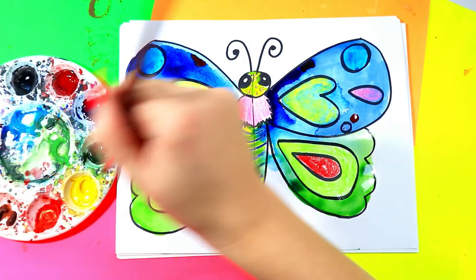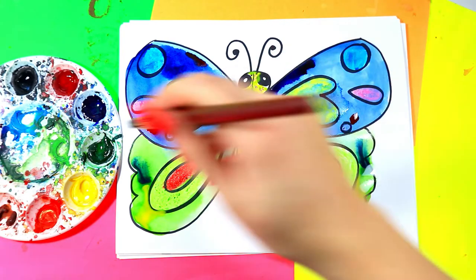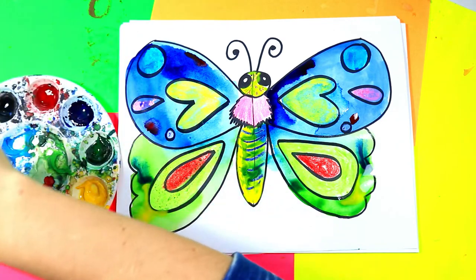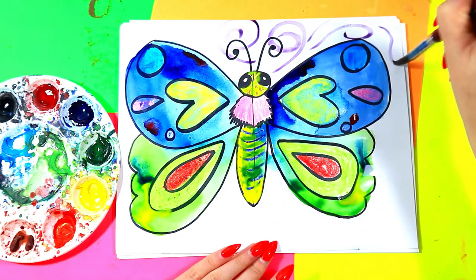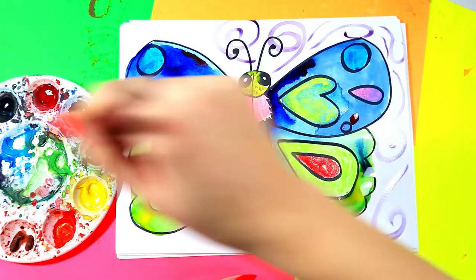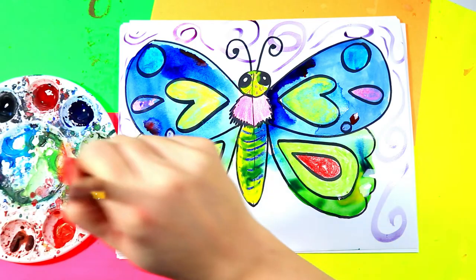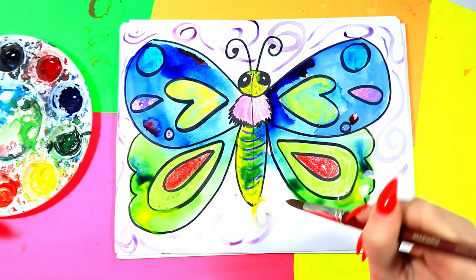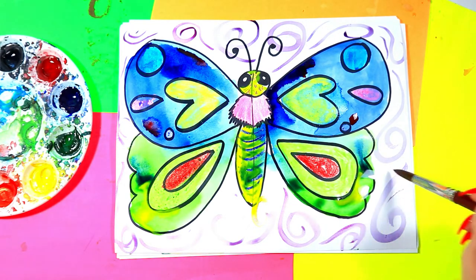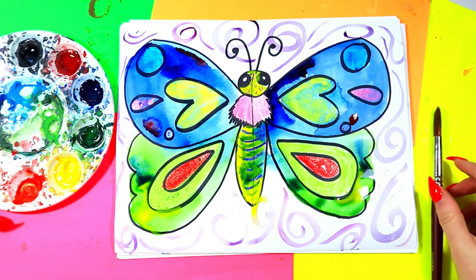Whatever you do on one side you must do to the other — so I add a yellow dot here and a yellow dot there, a blue dot here and a blue dot there. To finish our artwork we're going to pick a beautiful sky color and add some swirls in and around the background. This doesn't have to be symmetrical — just add some sky movement, sky lines, or sky texture to make the artwork a little more interesting. Add whatever sky texture makes you happy — your flavor anytime you want.